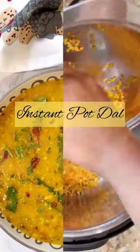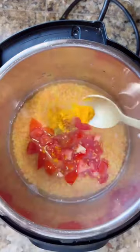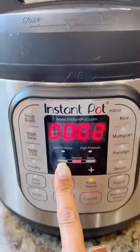At the end of the day, all you need is a hot bowl of rice and dal. I love making dal with the combo of moong and masoor. All you need to do is pressure cook the dal for two minutes.